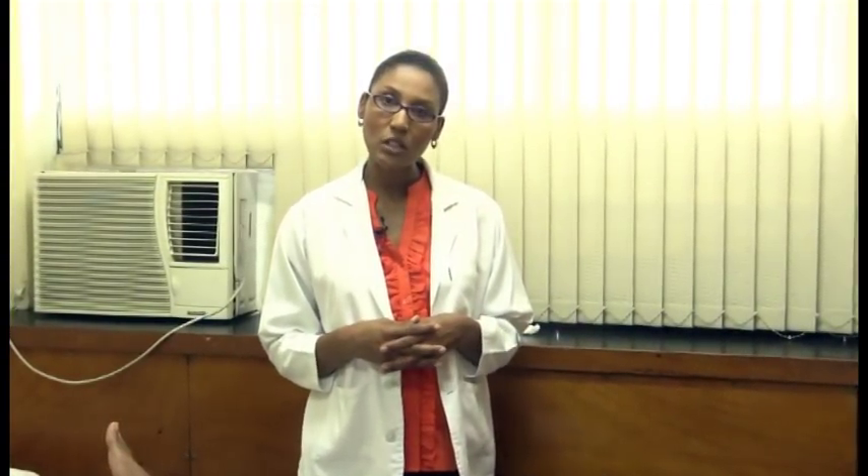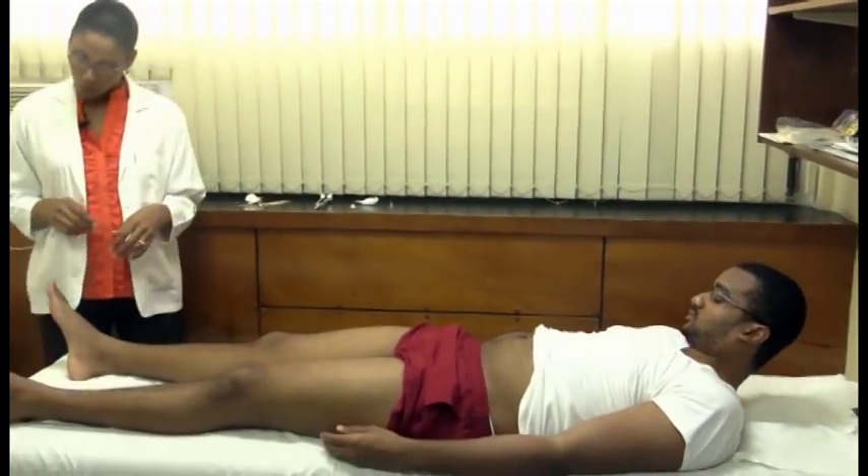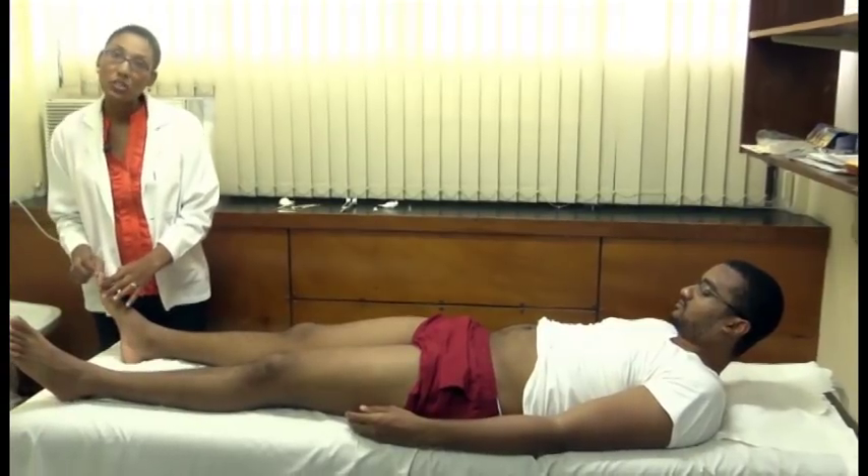At this point, we should assess for temperature sensation, and you may use a test tube — a cold or hot test tube — to check for this. However, you may also use things at the bedside that are cold or hot to assess the sensation. In this particular video, we will not be demonstrating that here. So open the eyes for me.